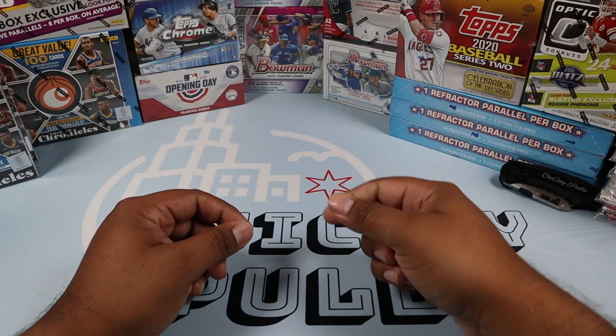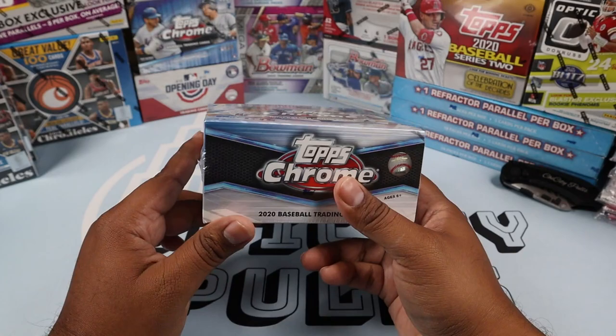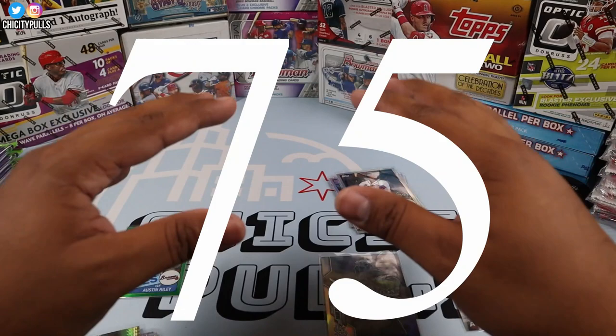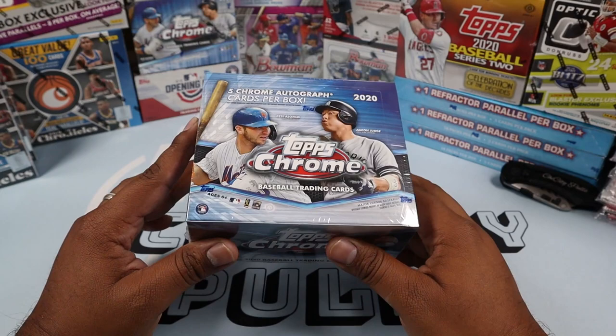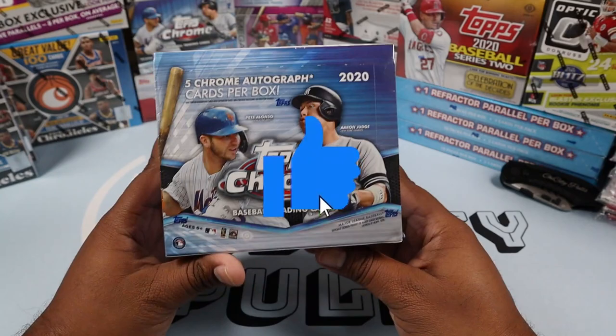What's going on everyone, welcome back to another video. Today we are going to open another 2020 Topps Chrome Jumbo Box. Why am I opening another one? If this video gets 75 likes, I'll do another jumbo — so smash that like button. We hit our goal and I'm a man of my word, so we're going to open another 2020 Topps Chrome Jumbo Box, which I am not complaining about one bit because this product is hot.